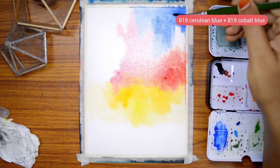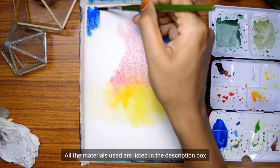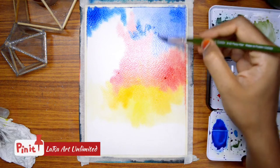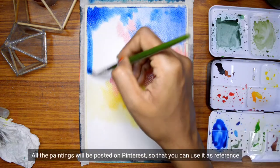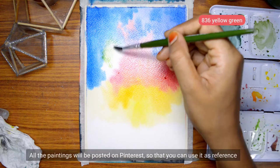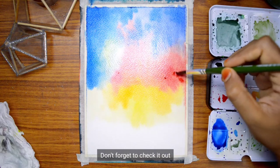If I am using the colors, I will use the top right side. If you want to use the materials, you will find the links in the description box. If you post this painting on Pinterest, you will find the link in the description box and the reference to it.